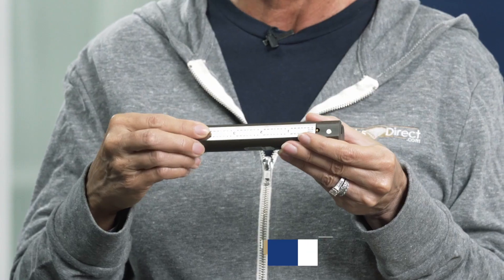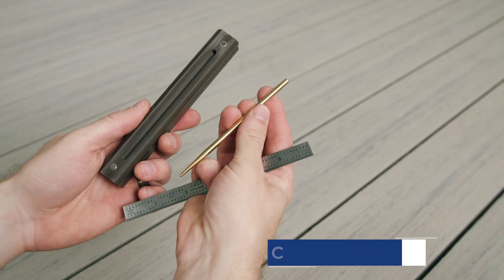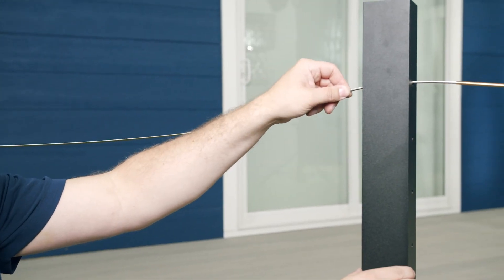Behind the stainless steel ruler is the cable lacing needle. The needle will simplify your installation process and save you time and headaches. Simply place it over the cable to keep the end from fraying while lacing through the posts.